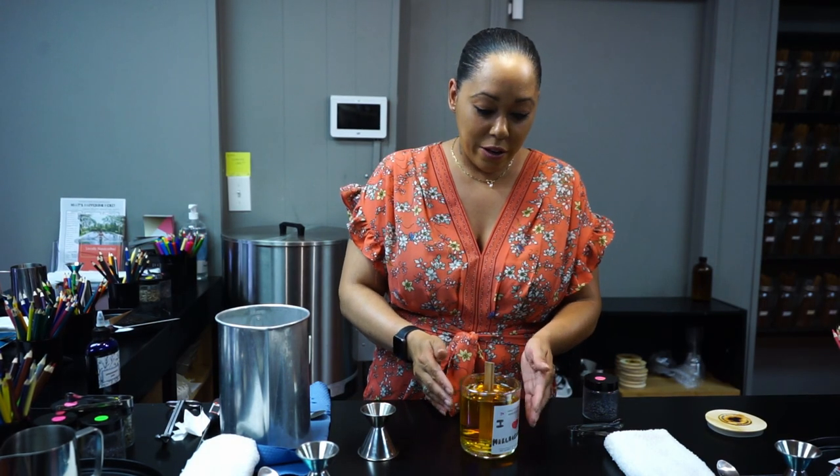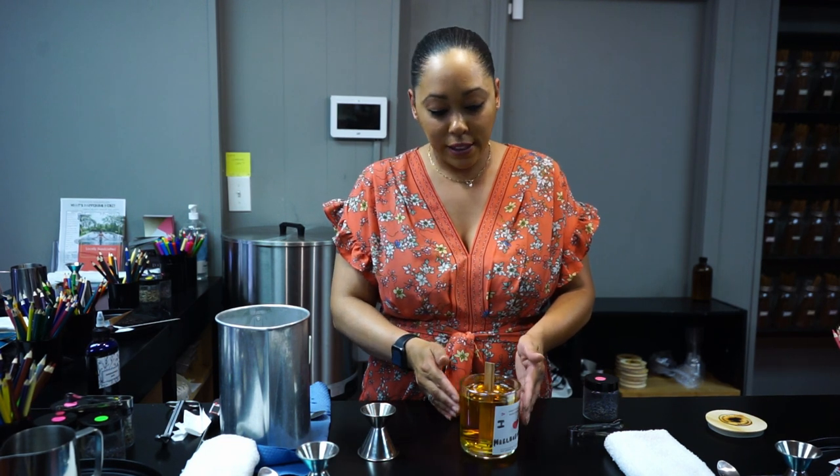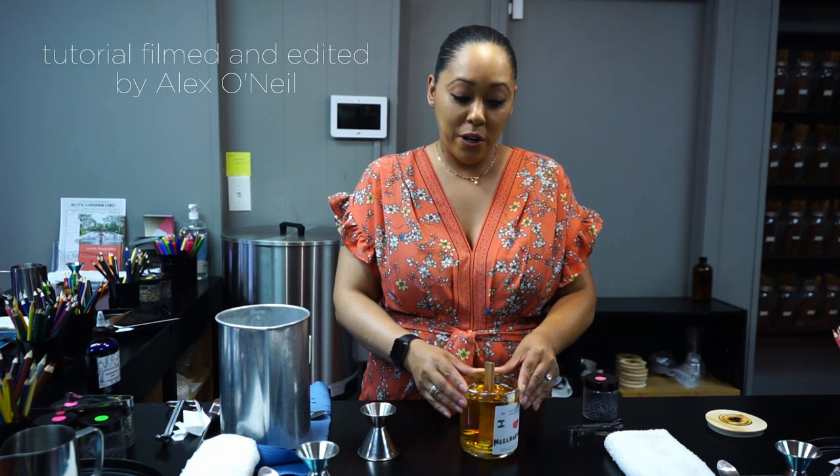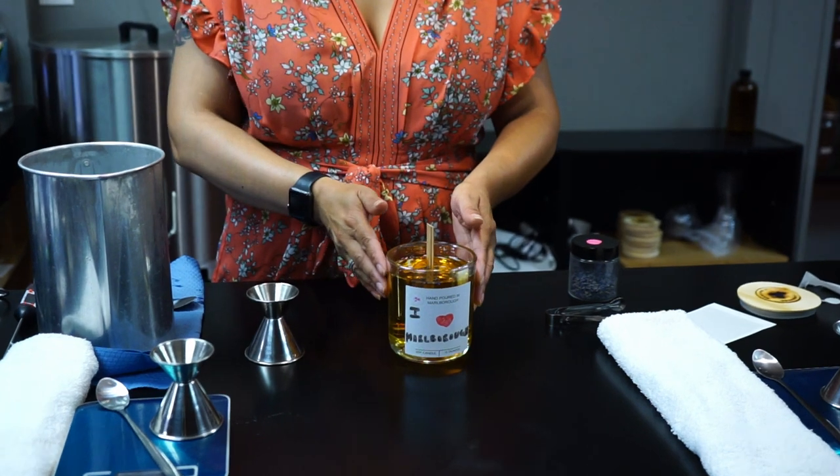So now that we've poured our wax, our fragrance, and made this beautiful candle, I will let it sit. It needs to dry and cure for at least two weeks. The reason for it to dry for two weeks is it makes the fragrance much stronger. Thank you guys for watching.